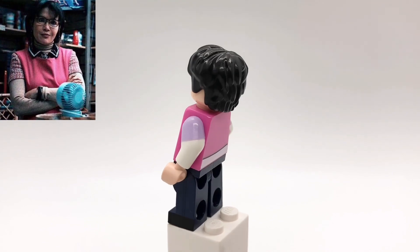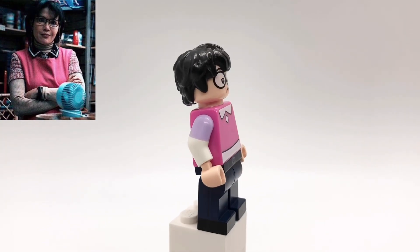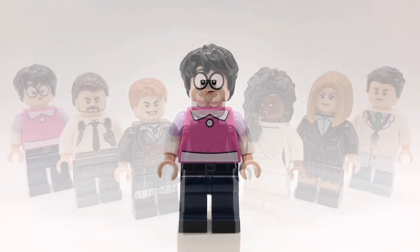That torso is Minnie Mouse's from the first Disney CMF Series with Daisy's arms from the first Disney CMF Series, but I replaced the hands with tan ones. You don't really see her legs in the movies because she's always behind the counter, so I just gave her my favorite legs that I've been using a lot lately — Harry Potter's from the second Harry Potter CMF Series.